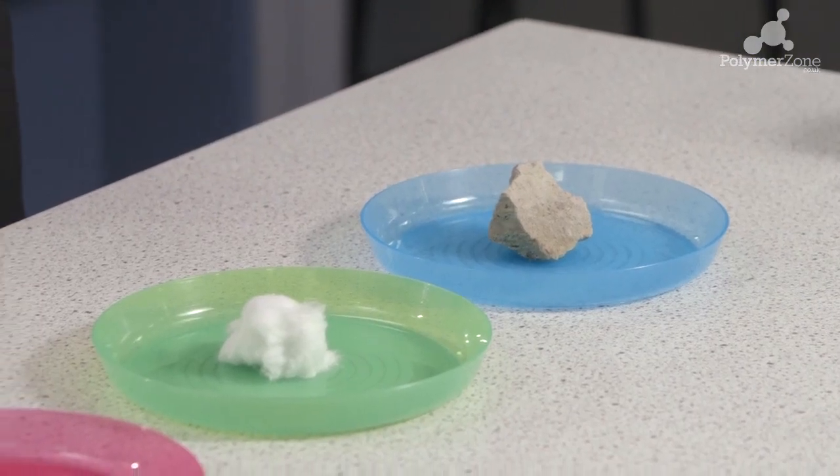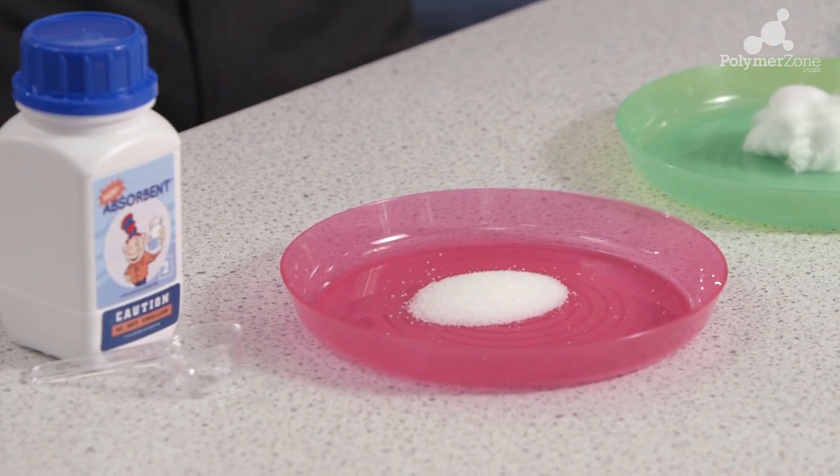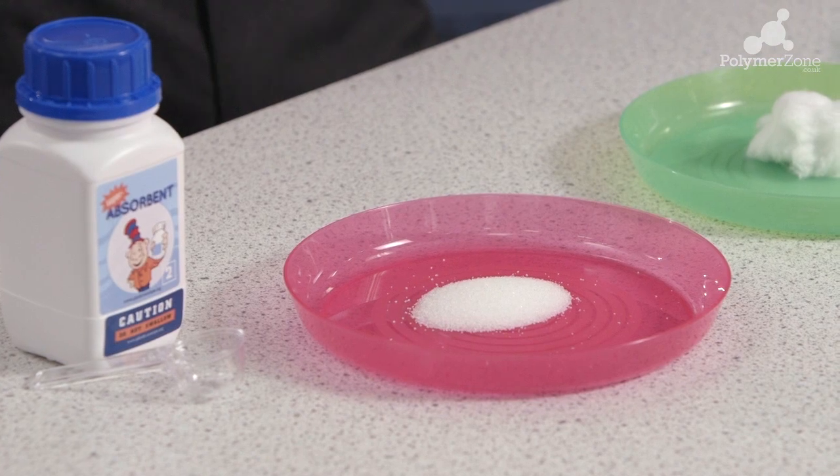Place the rock in one plate, the cotton wool in another plate, and using one measurement, your super absorber in the third plate.